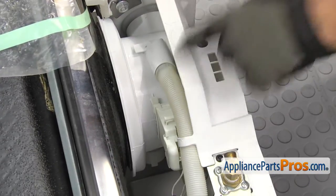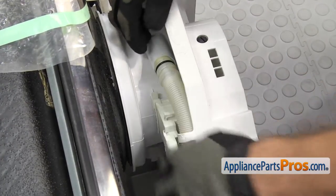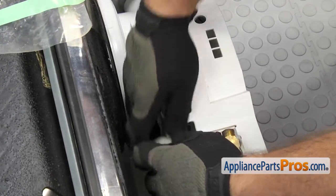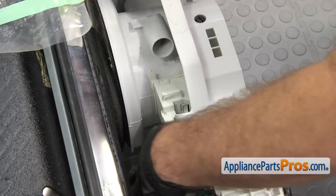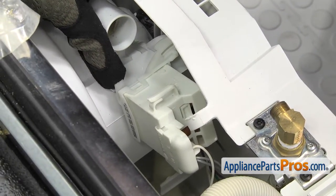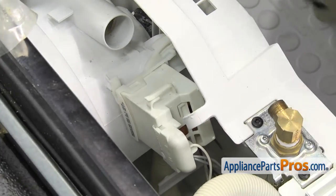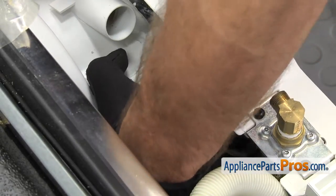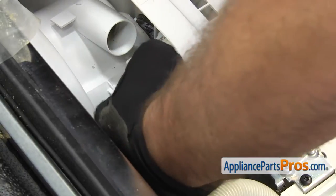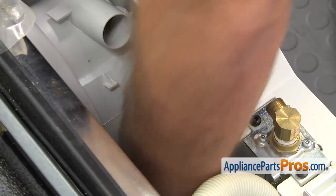Now we're going to take this hose out — it goes in between the sump and the inlet. All you have to do is unplug it from the sump, then unclip it and set it out of the way. Once you have the hose out of the way, we're going to take off the drain pump. There's a locking tab right here that you have to lift up on, then turn the drain pump clockwise to get it off the sump. Once you have it turned, it should come free. Then we're just going to set it down on the bottom of the dishwasher.